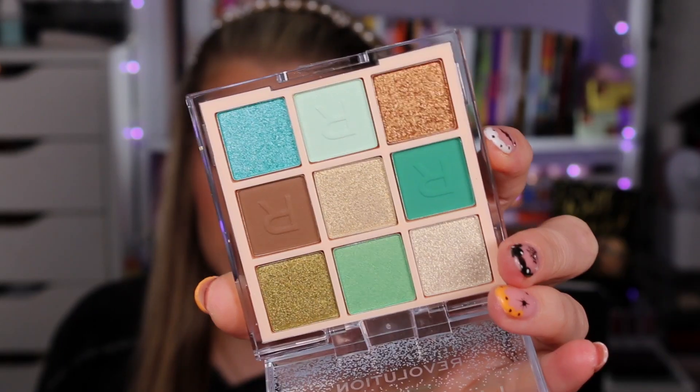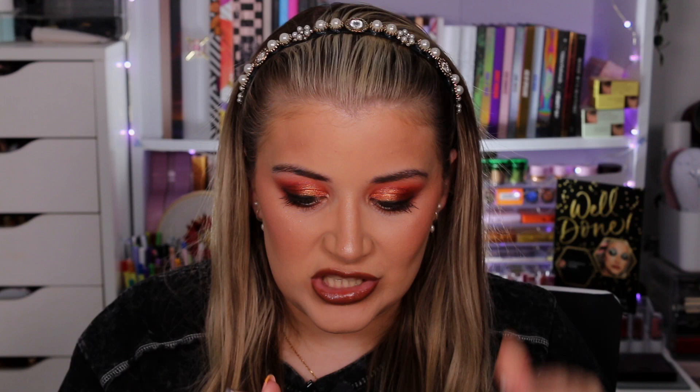I cannot wait to try this one — it is beautiful. The shimmers in here look like that foily formula from the full face testing new Revolution video I did. If they are the same formula I'm going to die because it's just perfection — absolute perfection. All of these ones retail for £6, $7.99, €7.99, or $12 Australian.